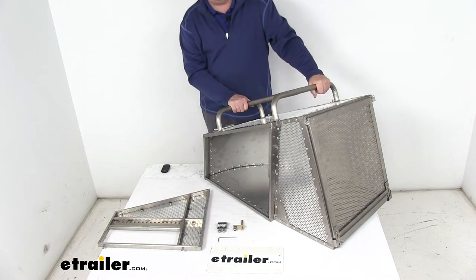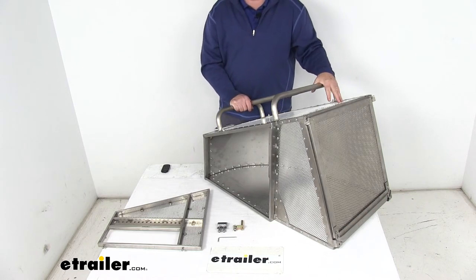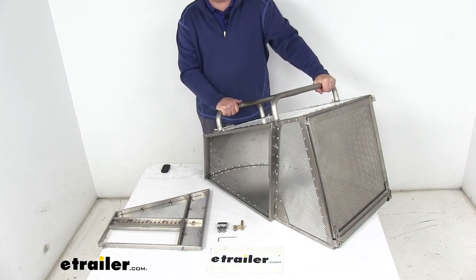A few specs on this: the capacity is 4.4 cubic feet, and the weight including the custom faceplate is going to be 24 pounds. But that should do it for the review on the Rackham stainless steel and aluminum multi-mount grass catcher for the Toro, Bobcat, and Exmark lawnmowers.